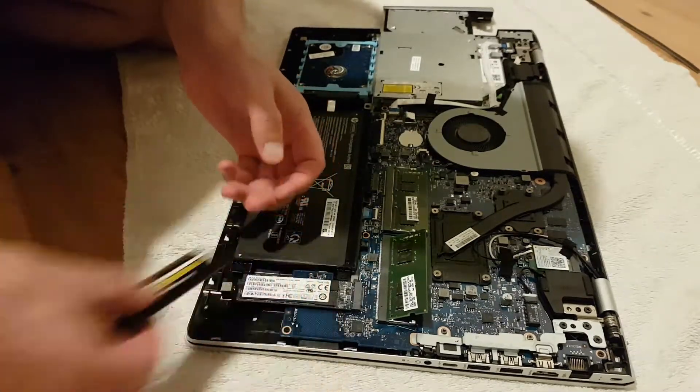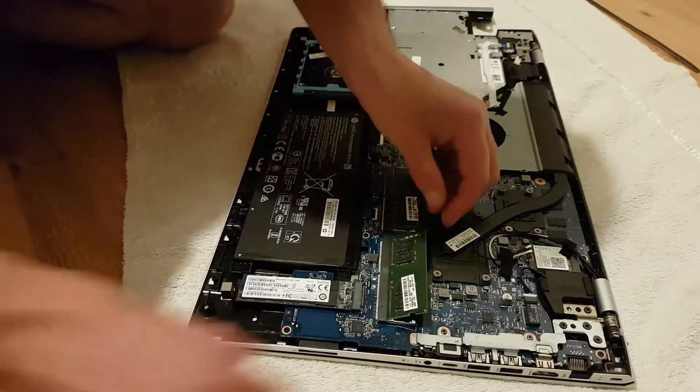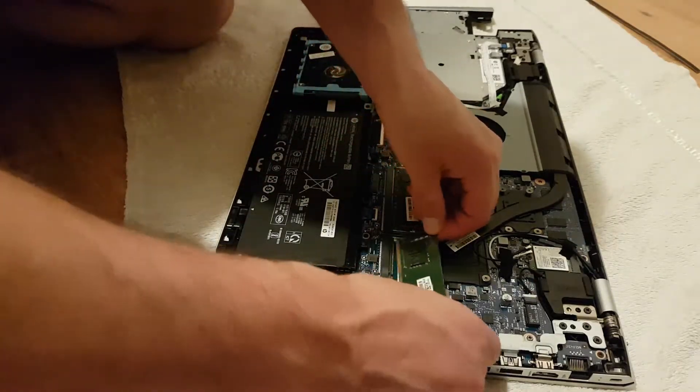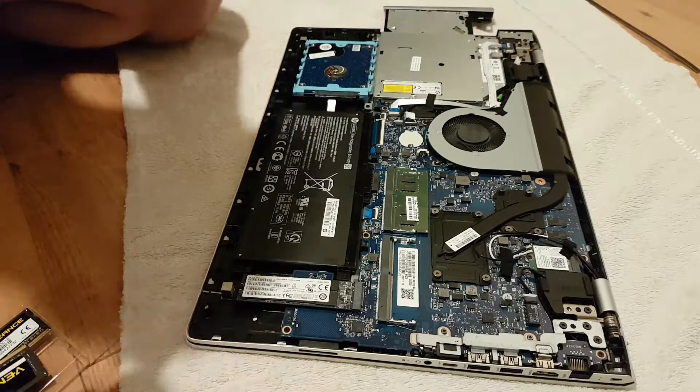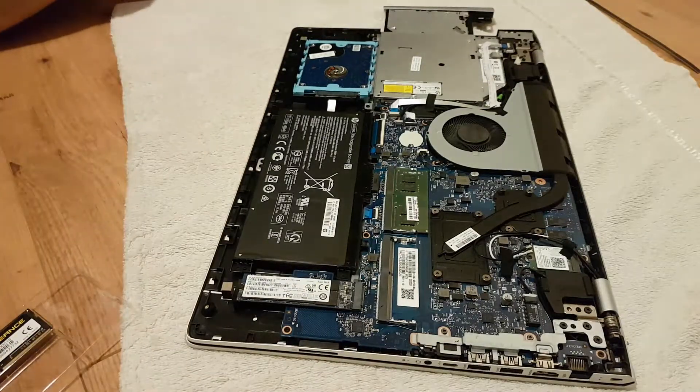I've just taken out one of the memory cards. The way to remove these is there are clips at the side — you can see them on the remaining card still in there. All you do is press down on the clip and the memory card automatically pops up. I'm now going to put the new one in.